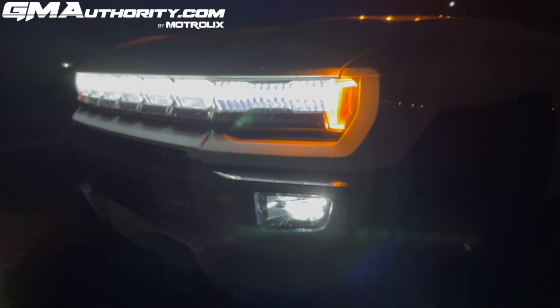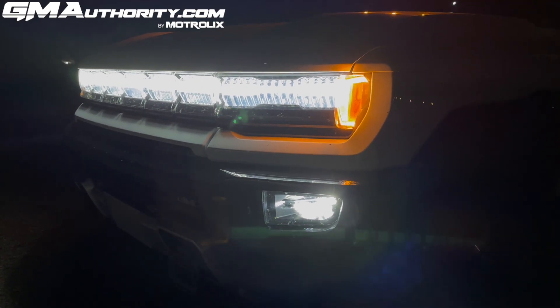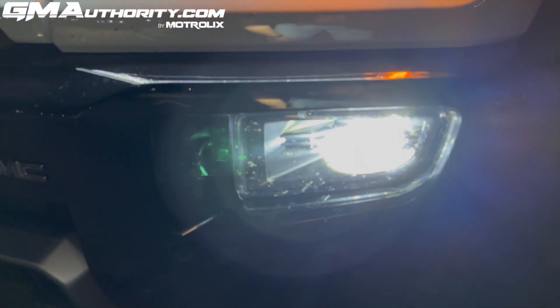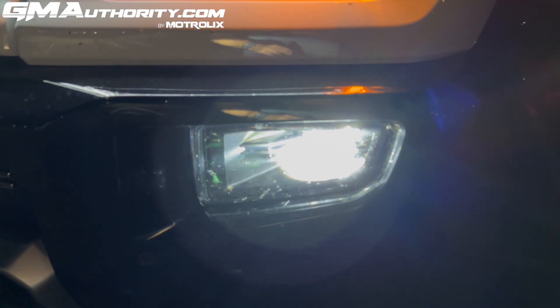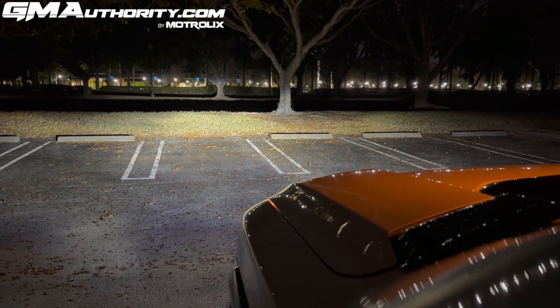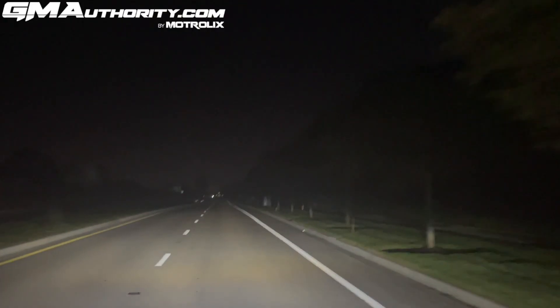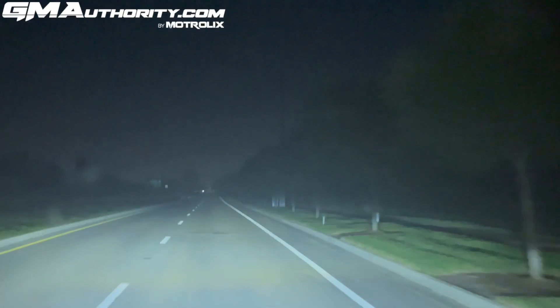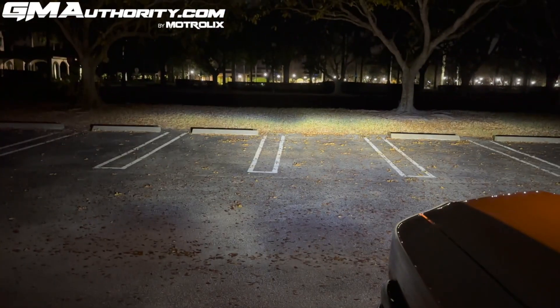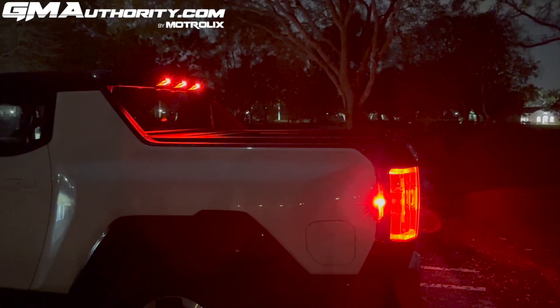These same lights down here also handle the high beam function. Here is the regular beam and then the high beams — as you can see, there is a very healthy amount of forward light shining through these headlights. It extends not only forward but also outward to the sides as well, roughly at a 90-degree angle.